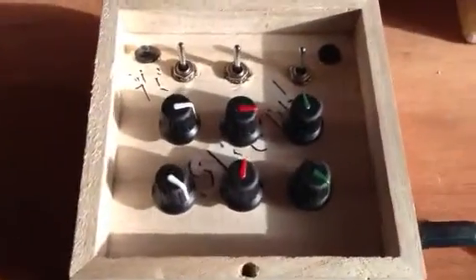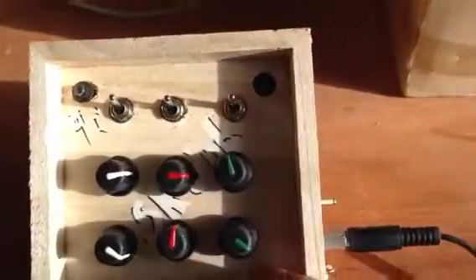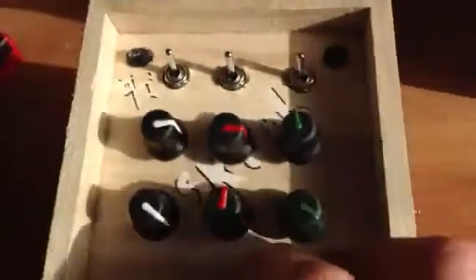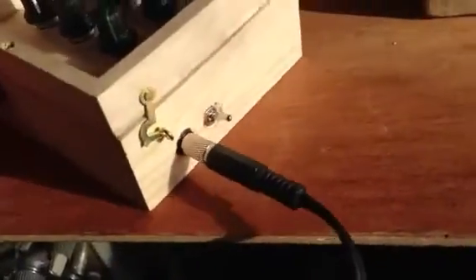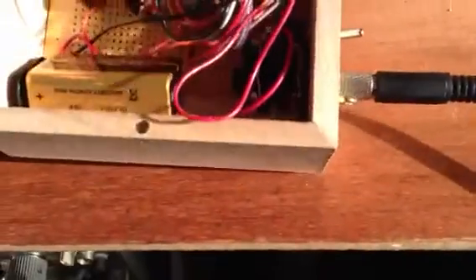Just another brief resume of what's going on — we've got six controlling potentiometers on the front, three switches, an LED for on-off, and an LDR in the corner which is just one of the oscillators too.